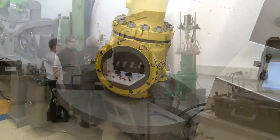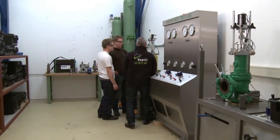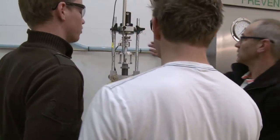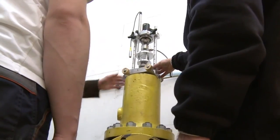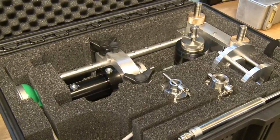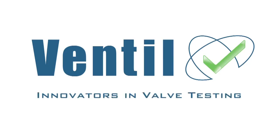Operators new to the Ventil Prevent test in-situ test system or even new to safety valves in general can be trained on site or in one of the fully equipped Ventil test labs. The Ventil training program ensures a successful start-up and a long, reliable and, above all, safe working effect. Please contact the Ventil sales team for detailed information, availability and pricing. Ventil — the innovators in valve testing.